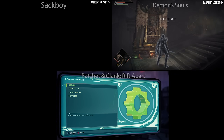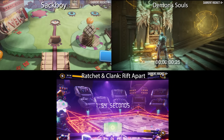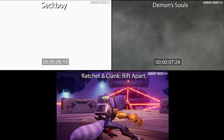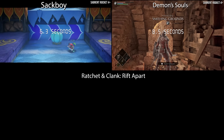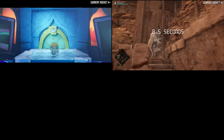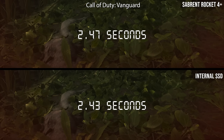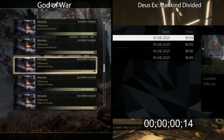This pattern continues across further tests. Sackboy was ever so slightly slower, Demon's Souls slightly faster, Ratchet and Clank slightly slower than the 980, but all come within very small single-digit percentages of either the internal drive or the 980 Pro. Effectively, the Sabrent is on par with the 980 Pro — if you weren't testing at this level, you simply wouldn't see it. The biggest difference was Call of Duty Vanguard, where the internal drive was ever so slightly faster at 2.43 versus 2.47 seconds — so yeah, if you can spot that, well done.